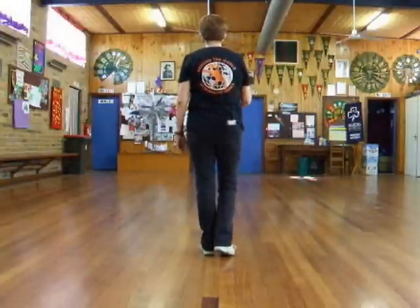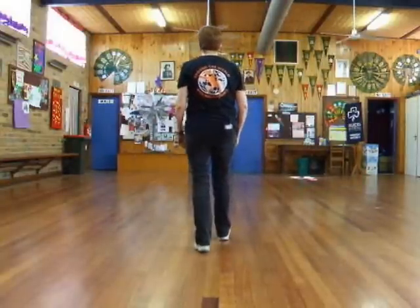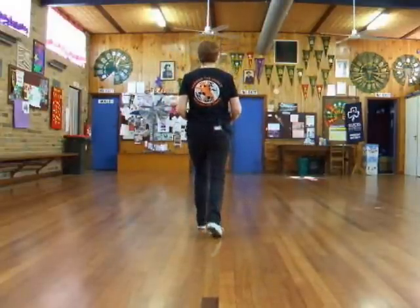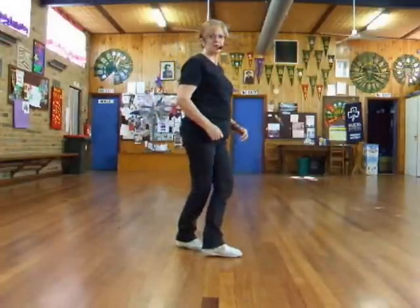Weight is on our left, we're moving forward right, right touch, back touch, coaster step, shuffle, forward, paddle turn, cross, half turn, cross.